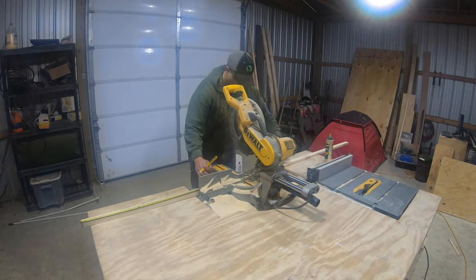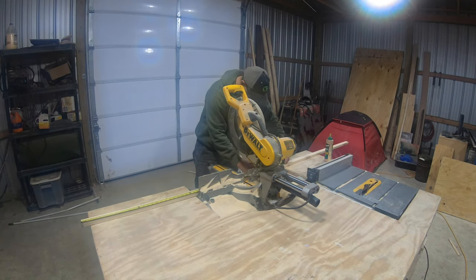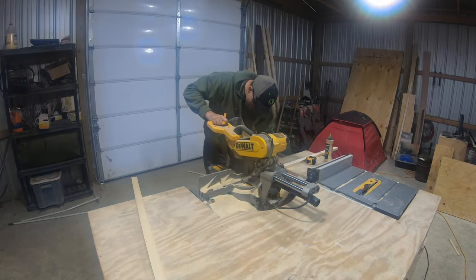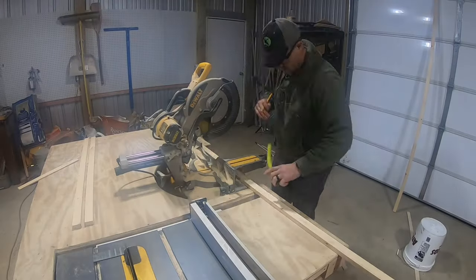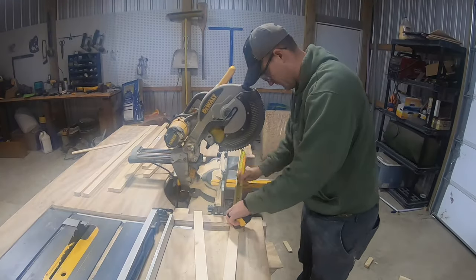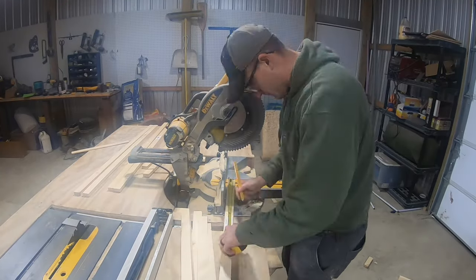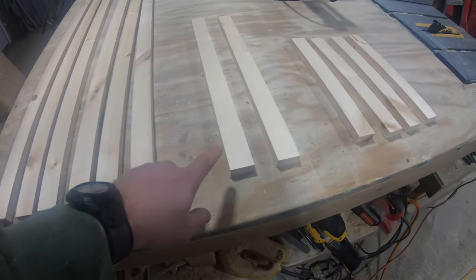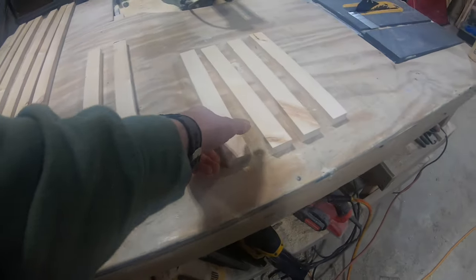For today's build, I'll throw the material list in the description below. The first thing we'll do for this project is to cut up some 1x2s. We'll be using these to make the face and the frame for this piece of furniture. We're going to need 6 at 45.5 inches, 2 at 17 inches, and 4 at 13.